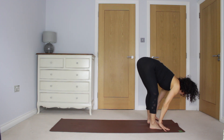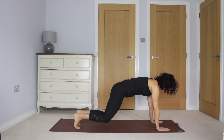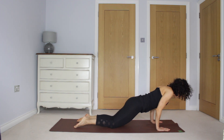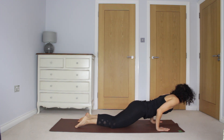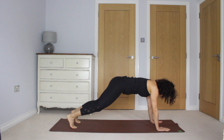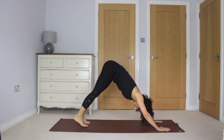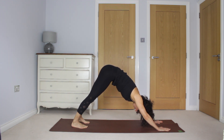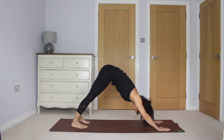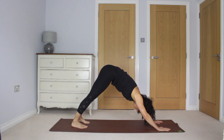Exhale to plank. I'm going to take my knees to the floor, so you can do the same if you like. Exhale, lower to the elbows. Press the hands into the floor. Lift the chest, lift the thighs off the floor. And exhale to downward dog. Finding that energy through the breath, through that movement, following the breath.